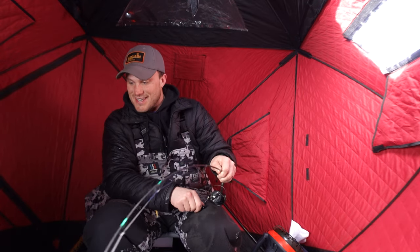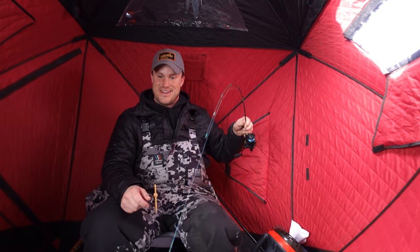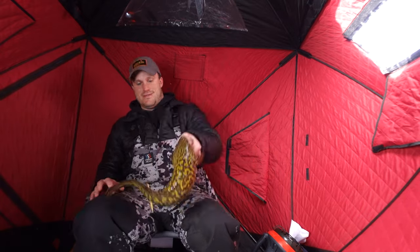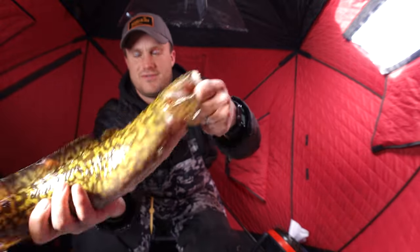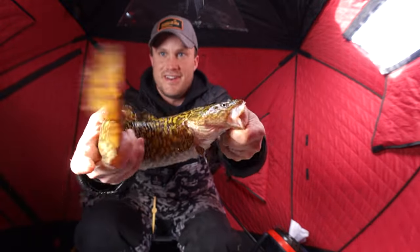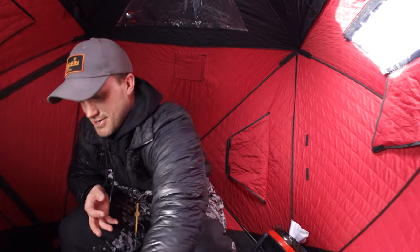You guys are probably sitting there watching this like, hey dummy, why don't you get that fish? Not a big fish, but colored up one nonetheless. Very cool. These daytime burbs are just so much fun.